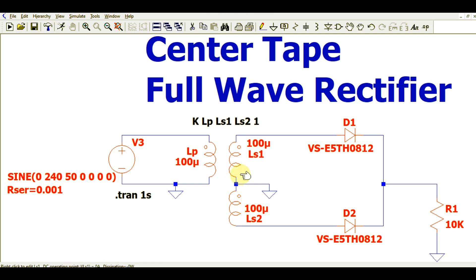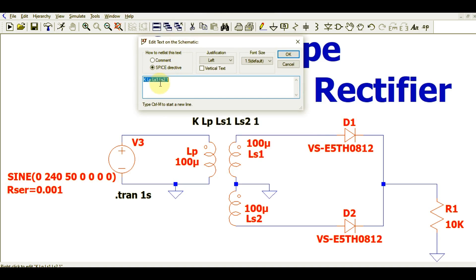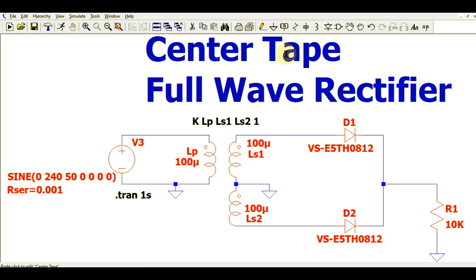It is very important to understand how to decide the turns ratio in LTSpice, especially if you want to step down the voltage. The turns ratio is calculated as the square root of primary inductance divided by secondary inductance. Since these are simple inductors, you must also use a coupling factor. In the SPICE directive, write the syntax: K LP LS1 LS2 with a coupling factor of 1, which is the ideal value for a linear transformer.